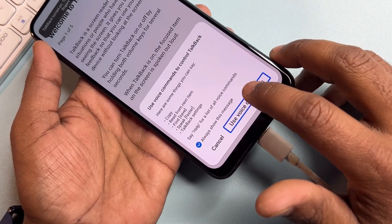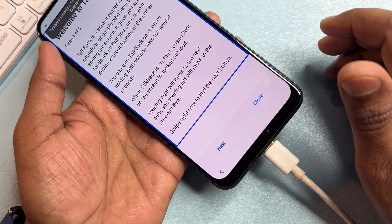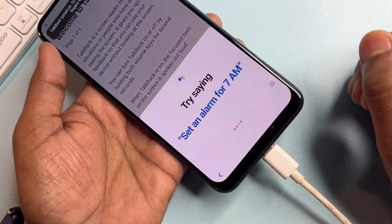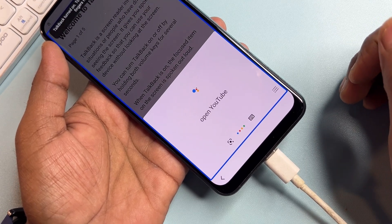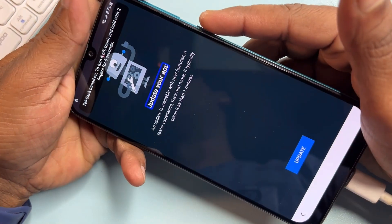Double click again to open Google Assistant. Say or type 'Open YouTube.' After that, deactivate the TalkBack option.